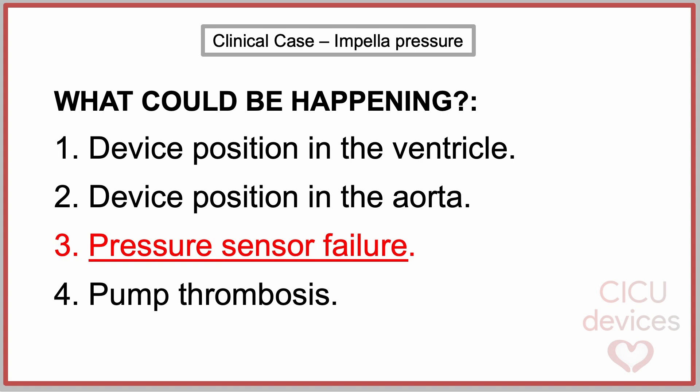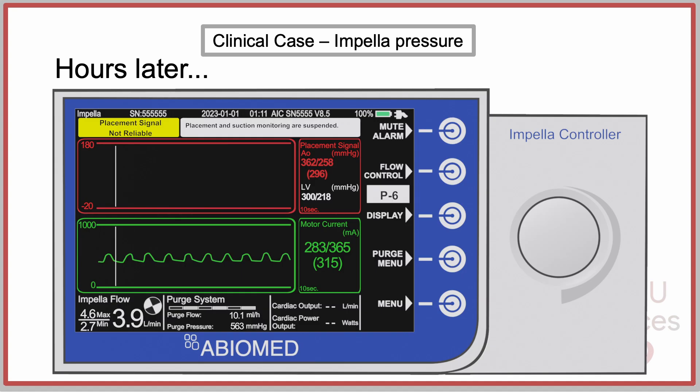A pressure sensor failure. In the following hours, the controller displayed the alarm: 'placement signal not reliable,' while the pump parameters — flow and current — remained within normal ranges, as did the patient's hemodynamics.